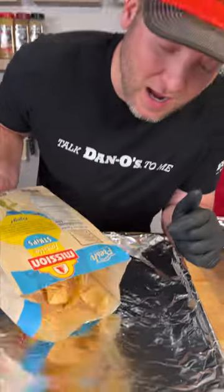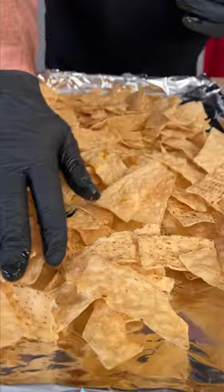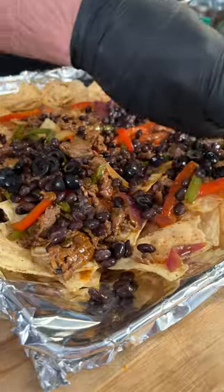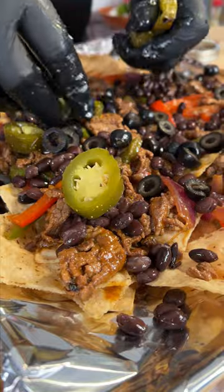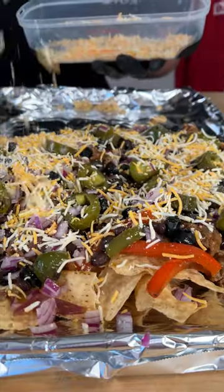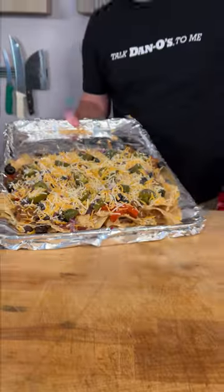Lay out some foil in a baking pan. I love to use the tortilla strips. Spread our meat out, black beans, some black olives, some of our fresh pickled jalapeños that we just made, and some fine diced onions, some Monterey Jack and cheddar cheese. In the oven we go.